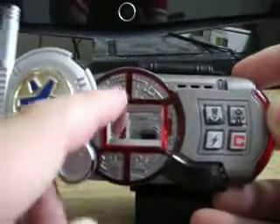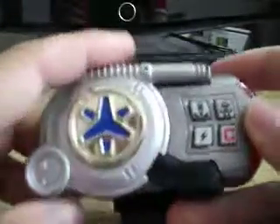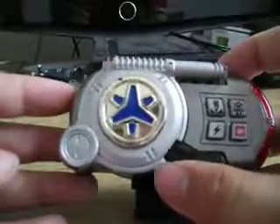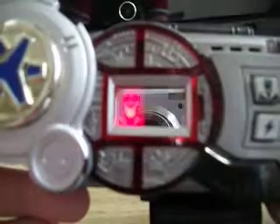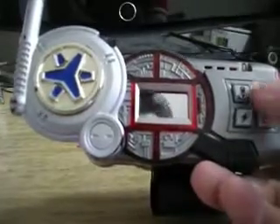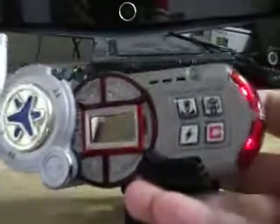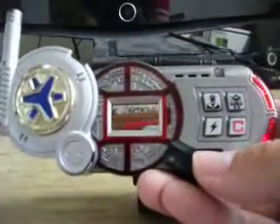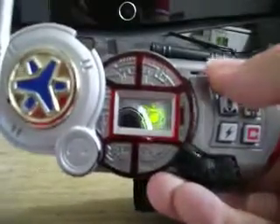I'm gonna use molded detail in that nice gunmetal gray. To show off the lights and sound, let's do it the proper way. Lightspeed, rescue! That's for the Morph, Megazord. Nice molded detail, as you can see.